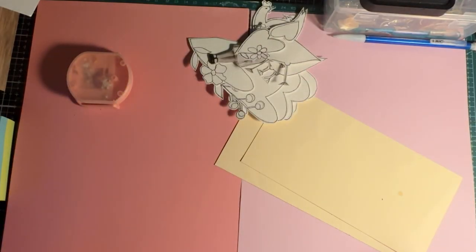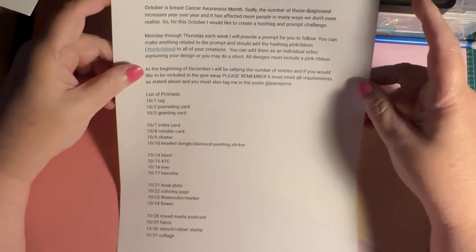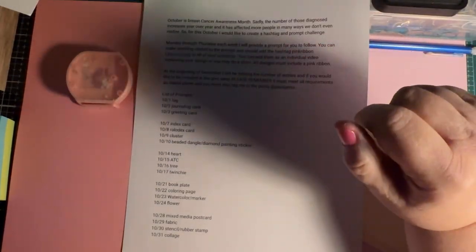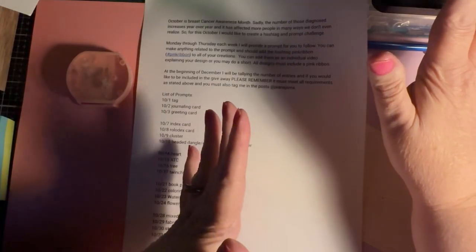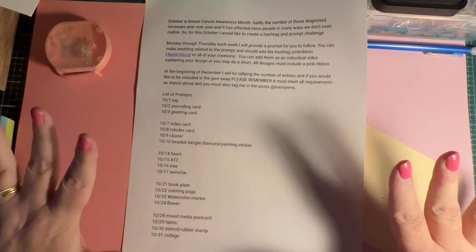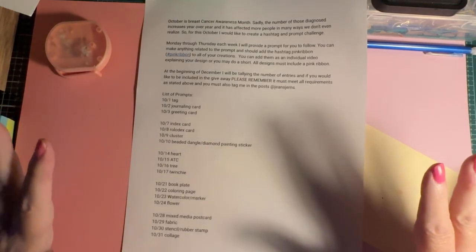Hi everyone, it's Jean and I'm back to share with you my tag for the open collaboration. This information is listed on my community page, but if you are interested in participating I would love it if you would, even if things get busy and you can't do all of them, but you just want to do one a week, that would even be wonderful.